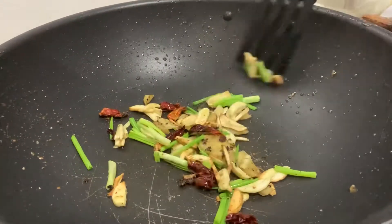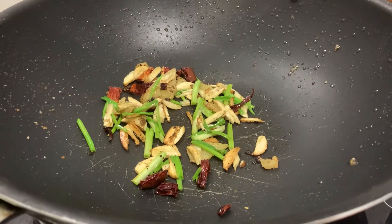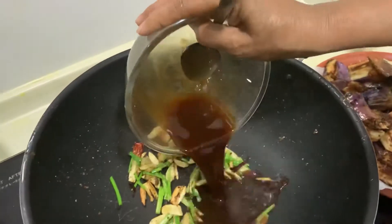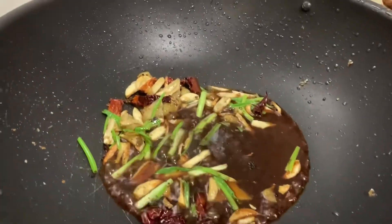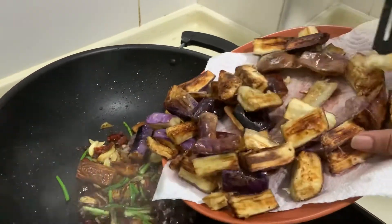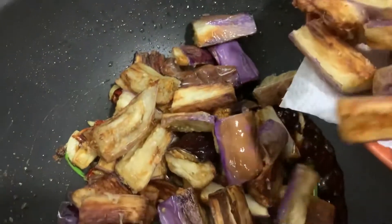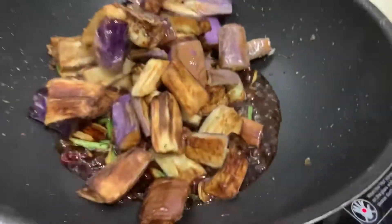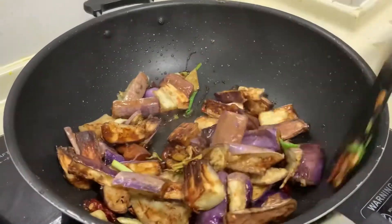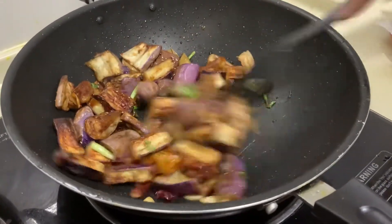Stir for a couple of seconds and then add in the sauce that was made, and immediately after add in the eggplant. We're going to stir it for only 30 seconds, as cooking it for more than 30 seconds will make it lose its texture. Once stirred, that is it.